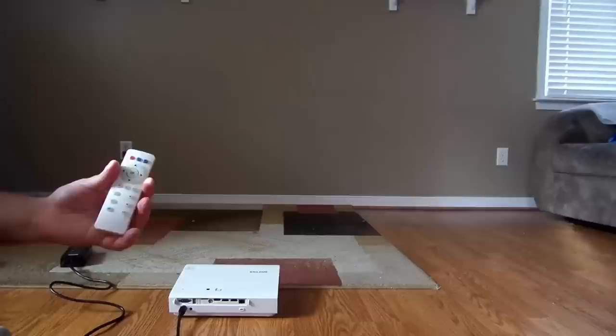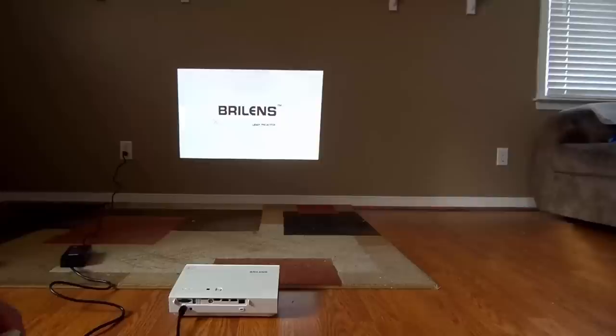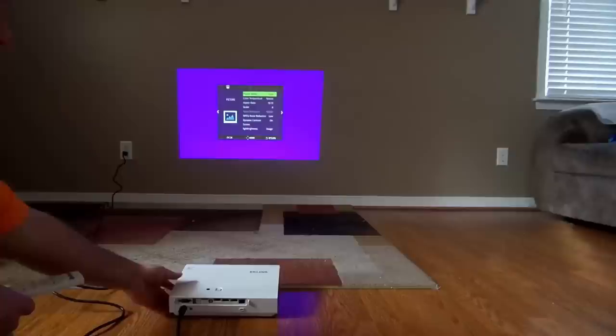So with the remote control — that's pretty bright. Again it's daylight. It's on a brown wall and you can't really tell it's brown on that screen. So right now it doesn't have anything to show, no signal. But let's look through the menu a little bit and let's make it a little bit bigger.